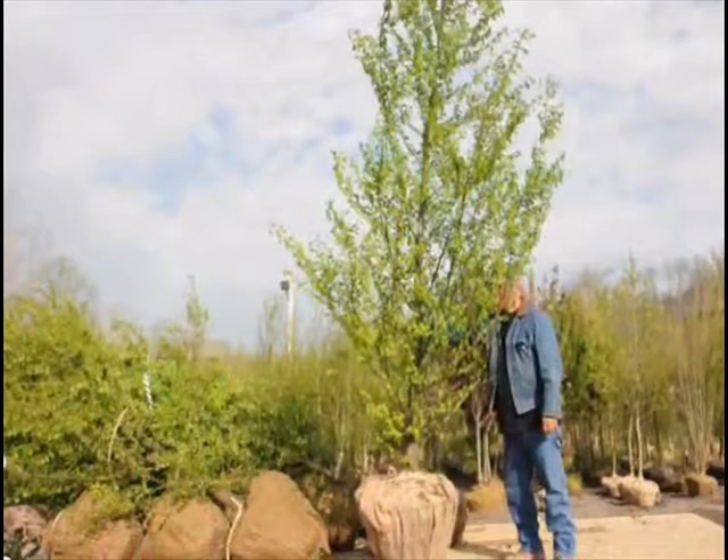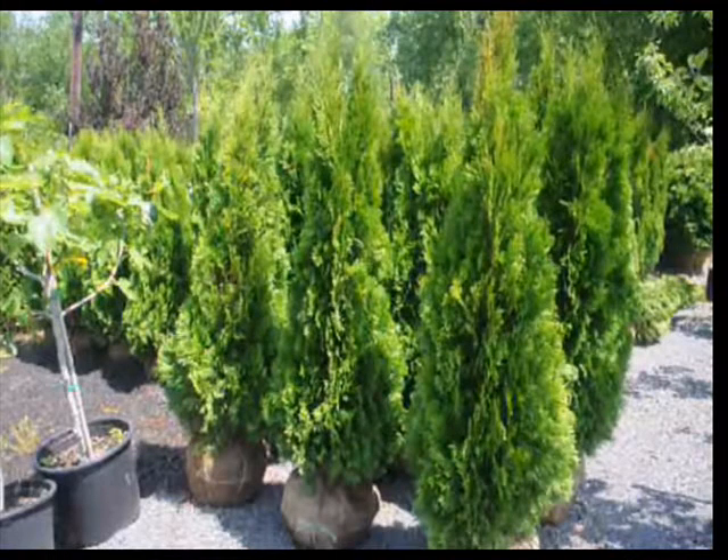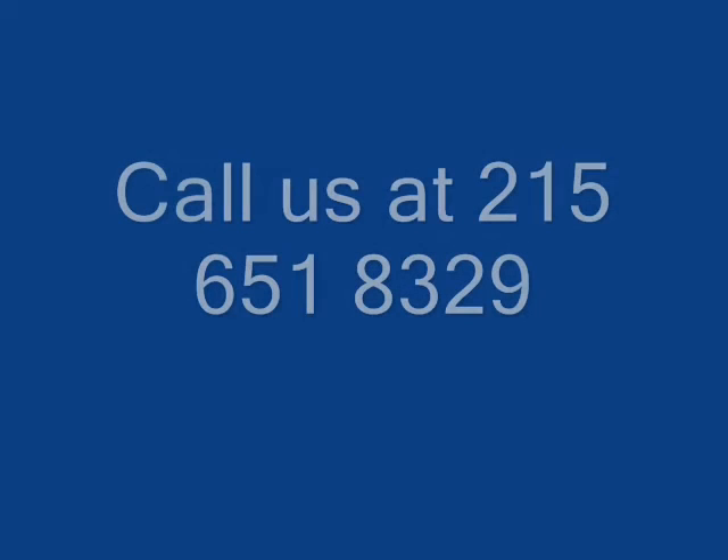It can be kept to about eight feet wide by a total height of twenty-five feet with trimming, or if untrimmed, it could be fifteen feet wide by forty feet tall. Give us a call at 215-651-8329 for your potted Emerald Greens and Green Giants.